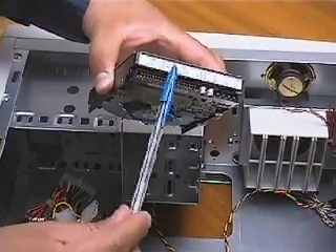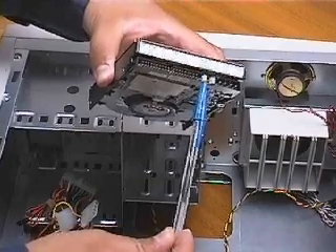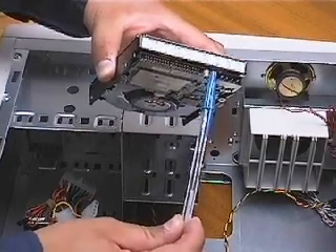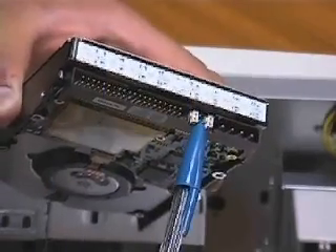If you are installing just a single hard drive with no second hard drive, CD-ROM or DVD-ROM drive, you should leave the drive ID jumper on the single setting. This is usually the way it comes, set from the factory.